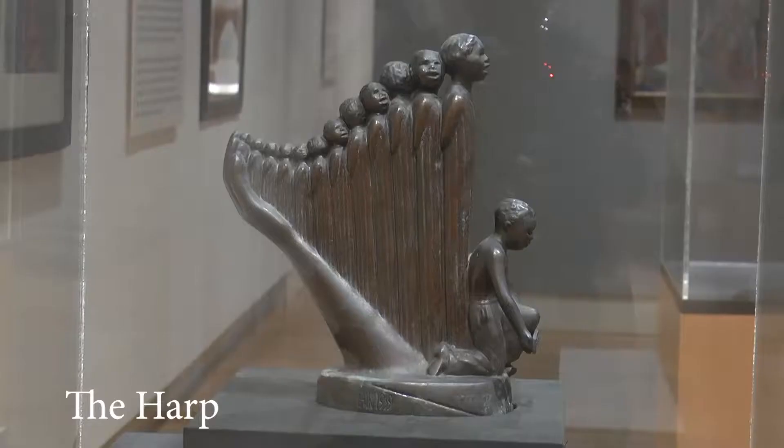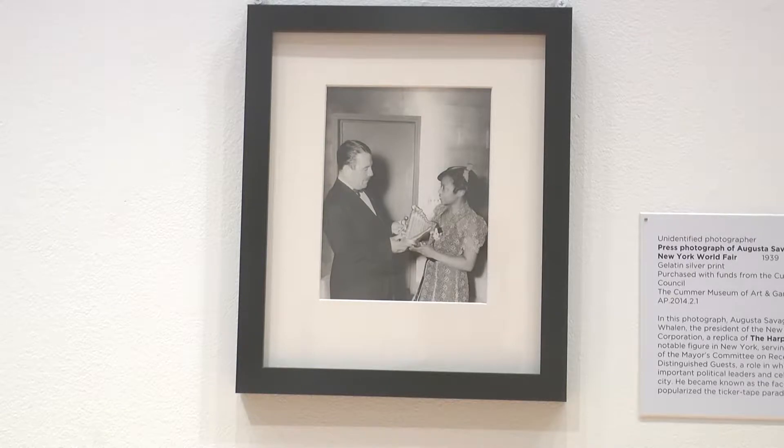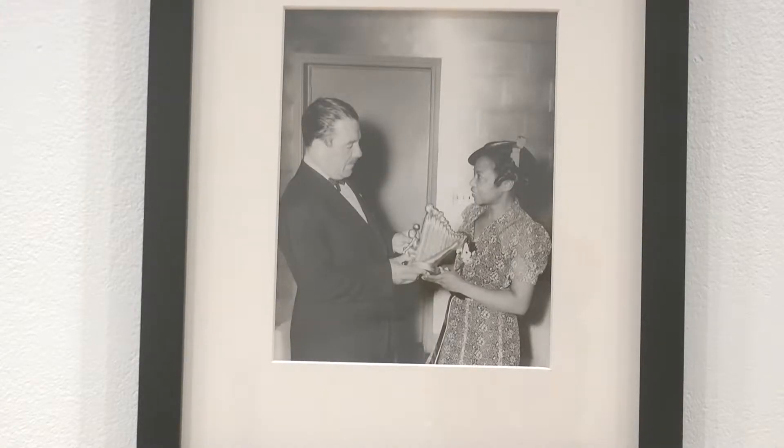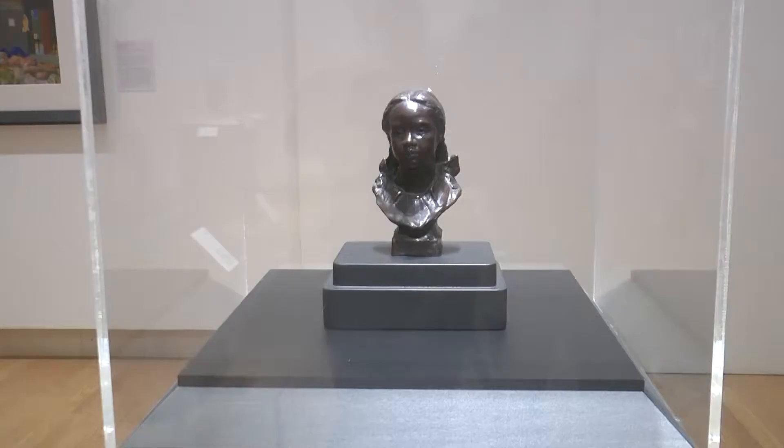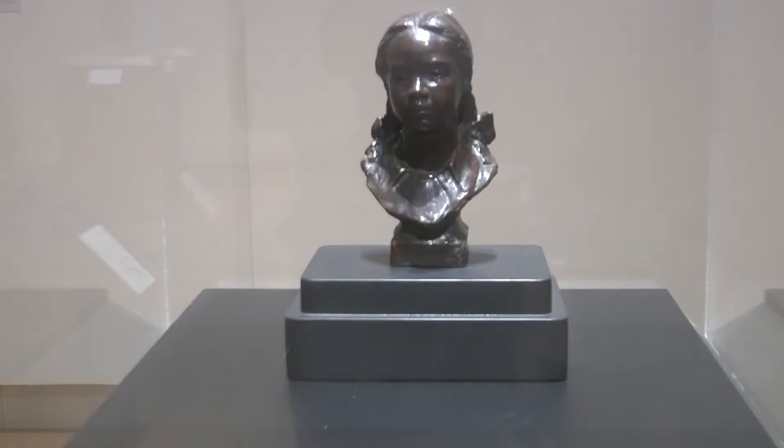Today, Savage is most known for her sculpture called The Harp, which was created for the 1939 World's Fair. Ten thousand people from Augusta Savage's community sent in one penny so that her work could be shipped over to the World's Fair.